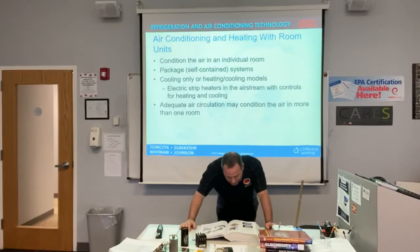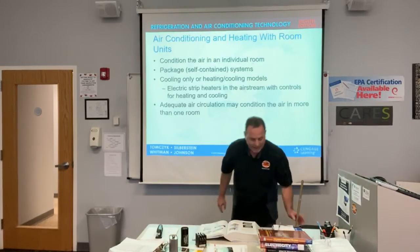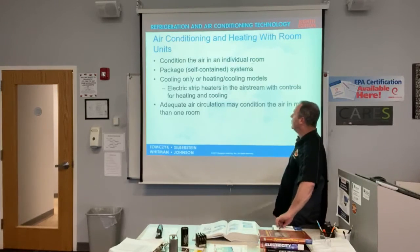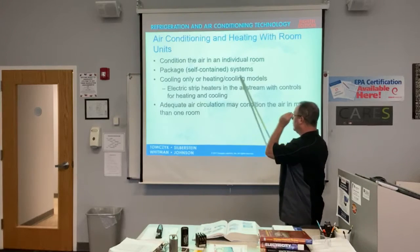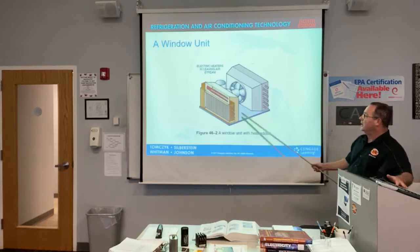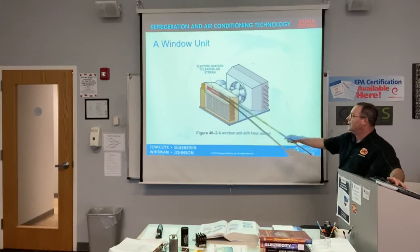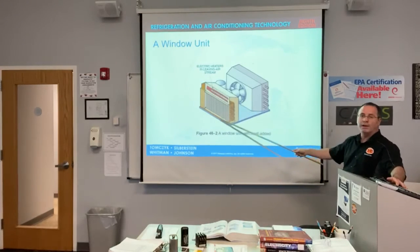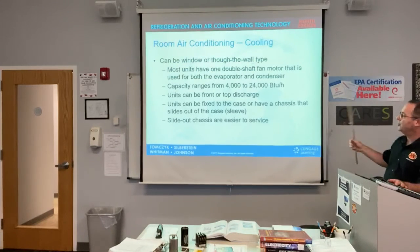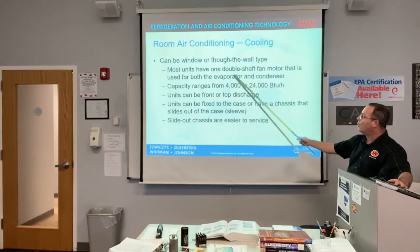Window units have two types of sleeves. They condition the air in the individual room — package units can be cooling only or heating, and you need air circulation. Here's what one looks like, and here it is with a strip heater right over the evaporator coil. It can be a window or through-the-wall type with the one double shaft motor.